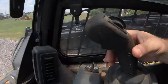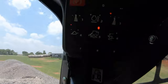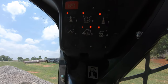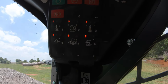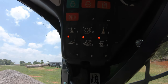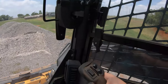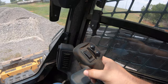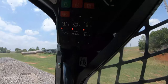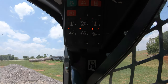We have a trigger down here on our right-hand joystick. If we pull that trigger, it's actually going to jump that light from self-level over to ride control. Then if we pull that trigger again, we go back to being in self-level. So it's as easy as that — turn it on and off here, and then we can switch back and forth between self-level and ride control with the trigger on the back side.